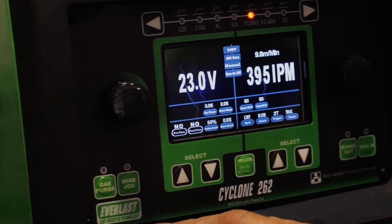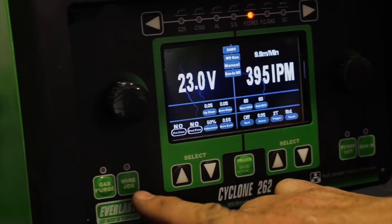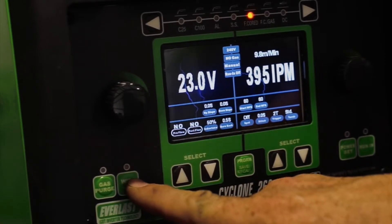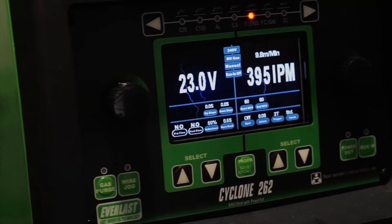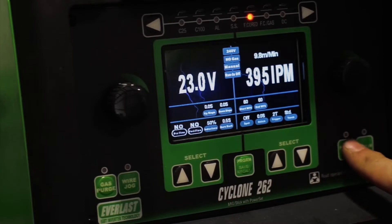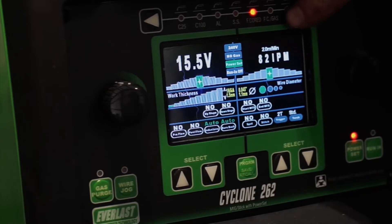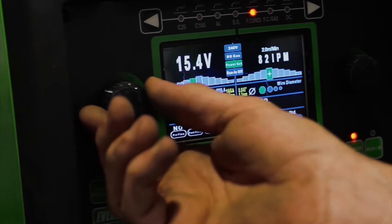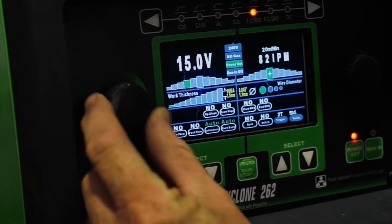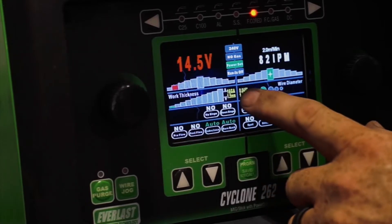Just about every Everlast machine has the gas purge button. The other big thing is when you reload a new spool, you can hit the wire jog so you're not having to stand there pulling the trigger on your gun to crank up your inches per minute to feed it through. Down here we've got the power set — the top starts at voltage, then inches per minute. As you scroll through, it gives you the parameters of where you want to be, and if you drop your voltage too far, it highlights red to let you know you're getting out of range for the material thickness you've selected.